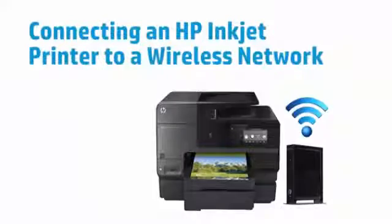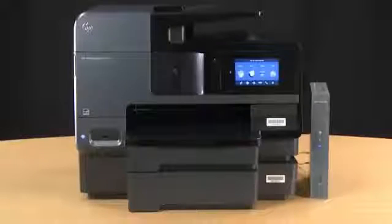This video shows how to connect an HP Inkjet printer to a wireless network. Depending on your printer model, the steps might be different. To set up your printer on a wireless network, you need your SSID, or network name, and your network password. Make sure the printer hardware is set up and the wireless access point is powered on and working.